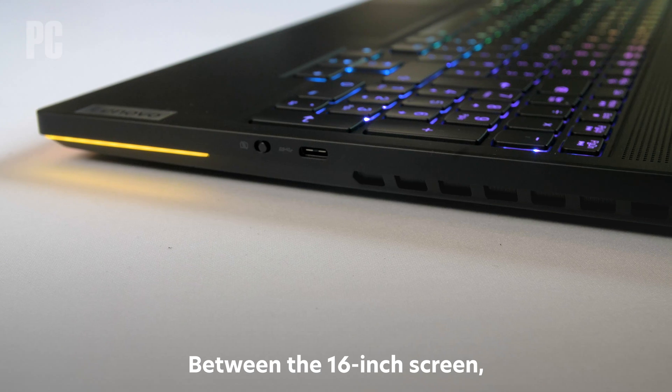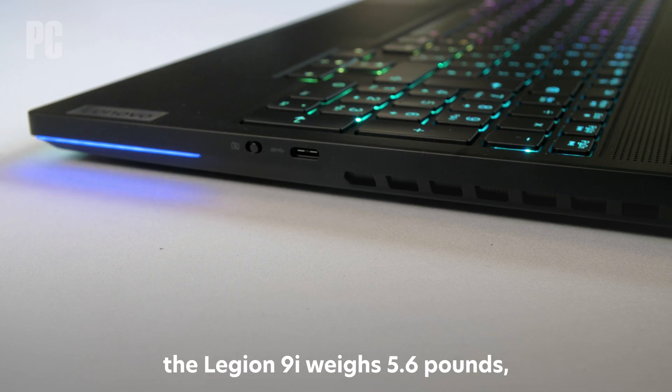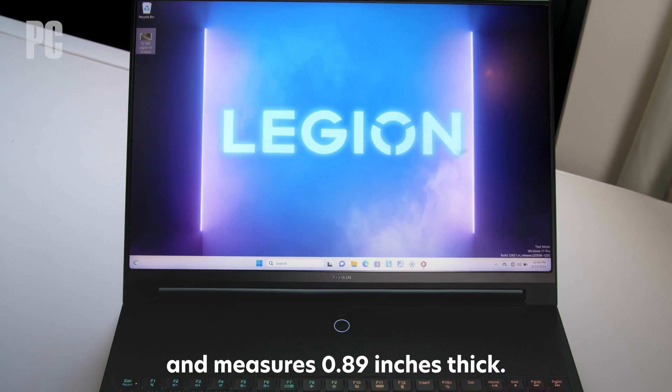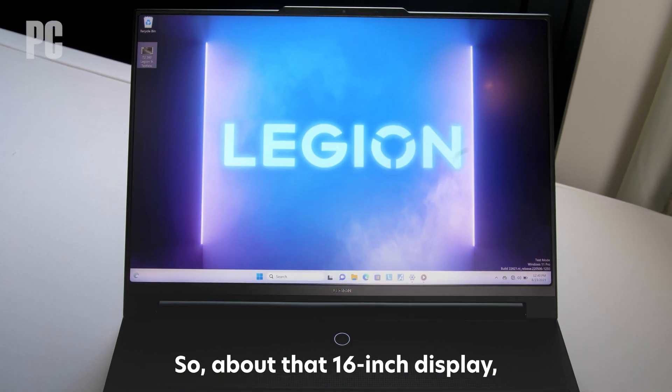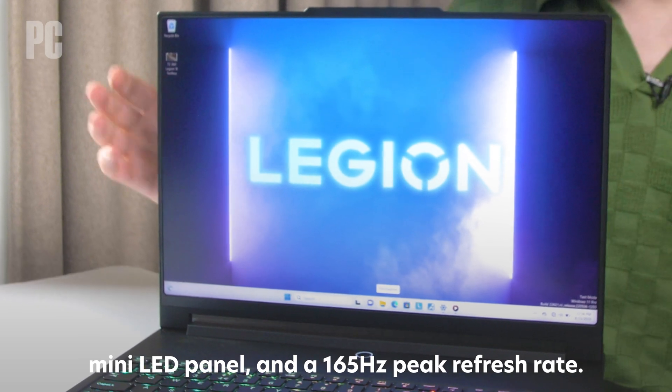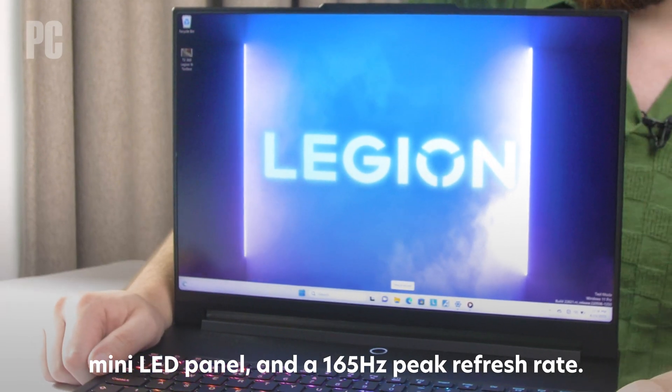Between the 16-inch screen and the beefy components plus cooling, the Legion 9i weighs 5.6 pounds and measures 0.89 inches thick. About that 16-inch display — it's a beautiful 3200x2000 resolution mini-LED panel with a 165Hz peak refresh rate.